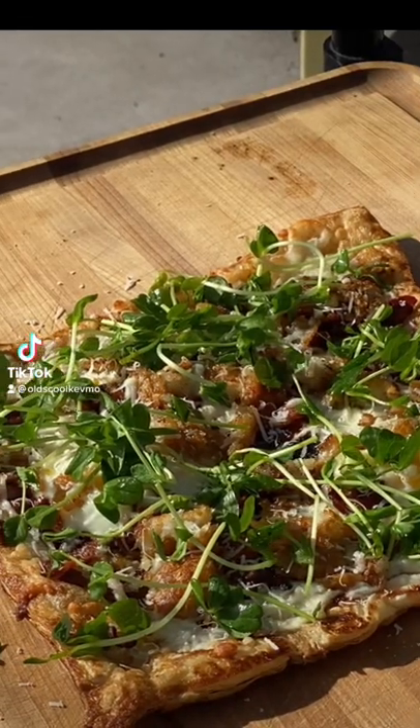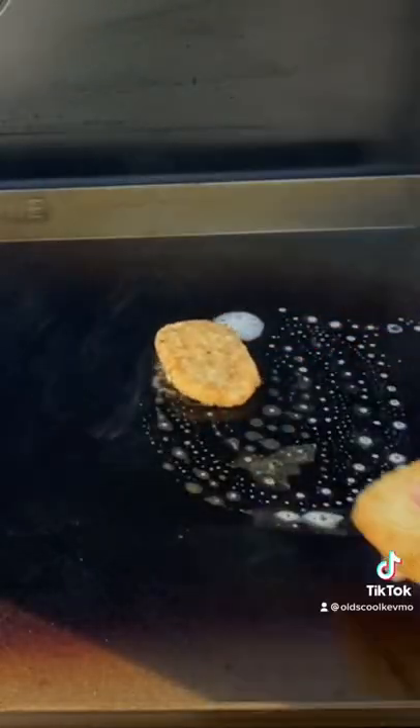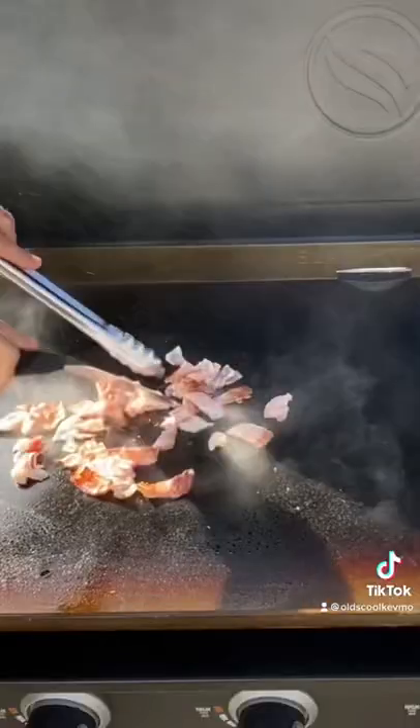Breakfast pizza on the Blackstone. Here we go. We're gonna start with the bacon. Add a couple hash brown patties.